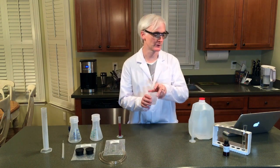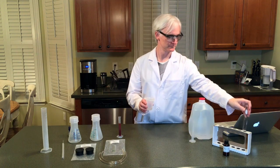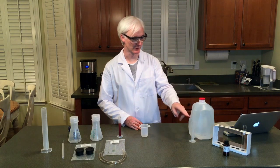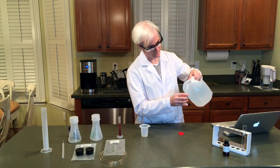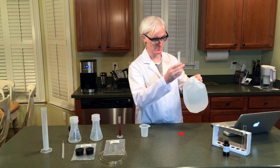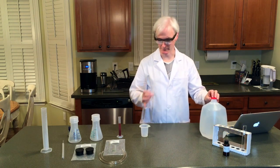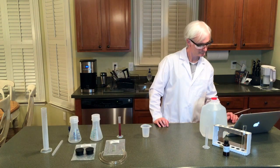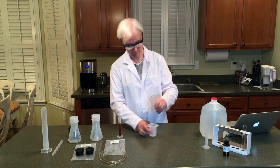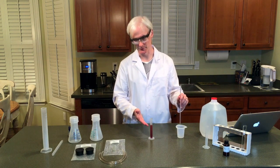Over here we have our 15 milliliters of hydrogen peroxide that I poured earlier. We're going to add that to a 100 milliliter flask. Now we're going to add 5 milliliters of distilled water to our graduated cylinder, just so we have it measured right. We're going to add this distilled water to our hydrogen peroxide. So now we have our two diluted solutions — one of the diluted hydrogen peroxide, and the other of our diluted iodine potassium iodide.